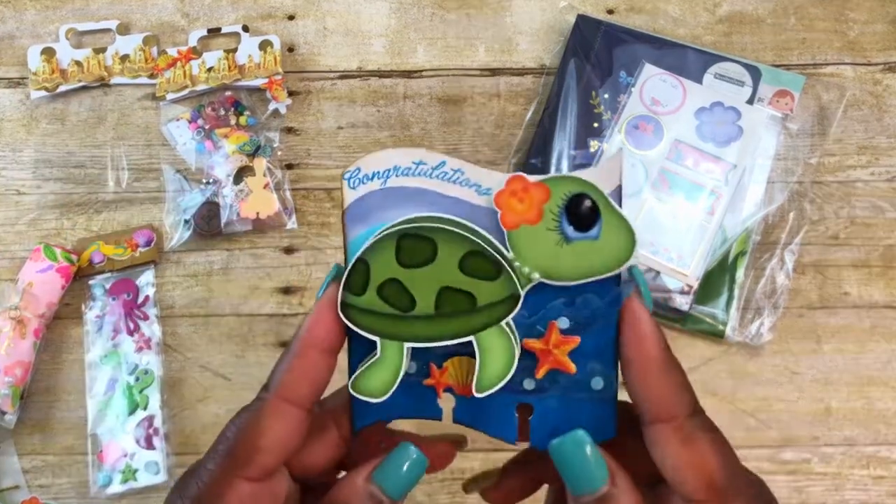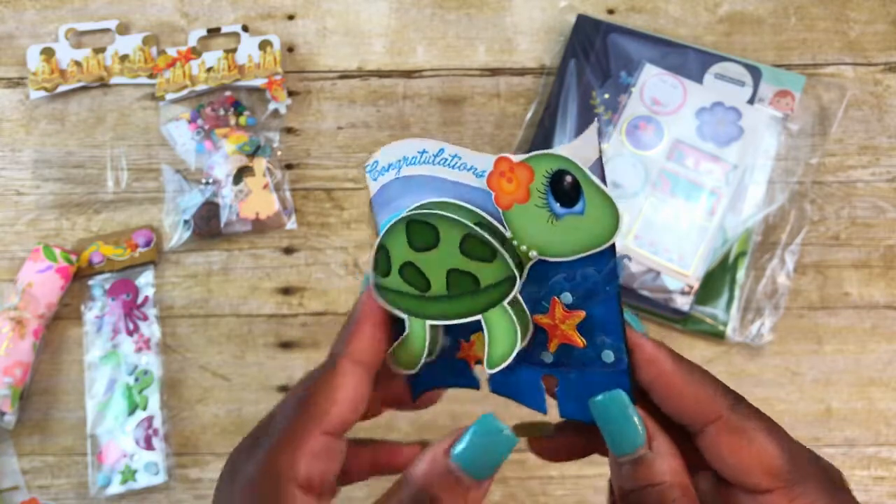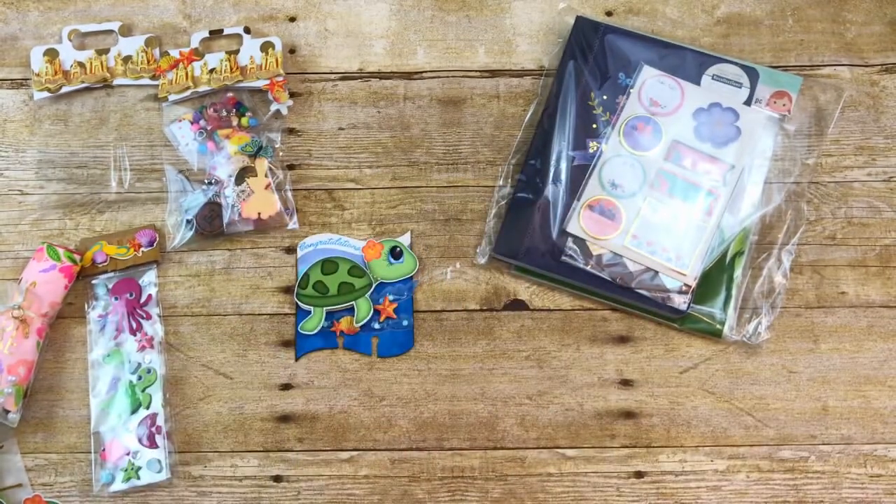We also have another little goodie bag and I'll let her show that when she does her video. Again, this is my memory decks card that I created for Robin, who is Turtle Creations for You, for her 1,000 subscriber challenge. If you have any questions, please leave them below and I'll get back to you as soon as I can. Thank you all so much for watching and have a great day!